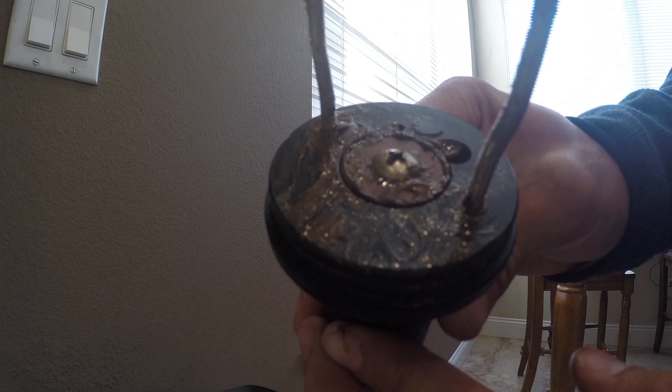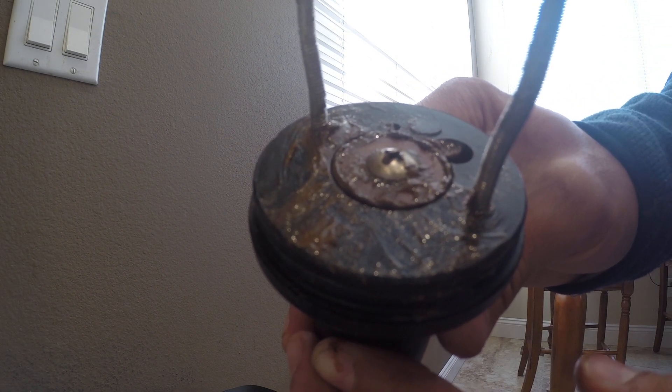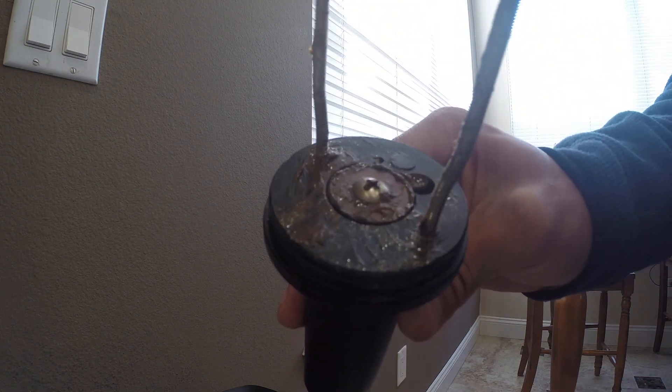Before you go out and buy new motors, if you want to rebuild these, you want to check to see if your actuator will still extend. Here's a quick and easy way to check this.